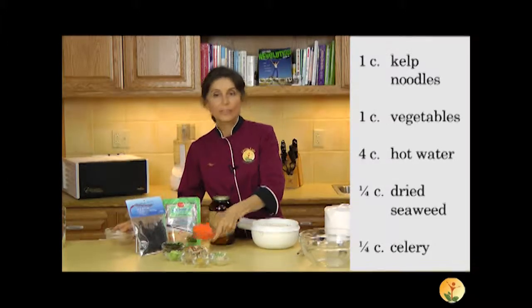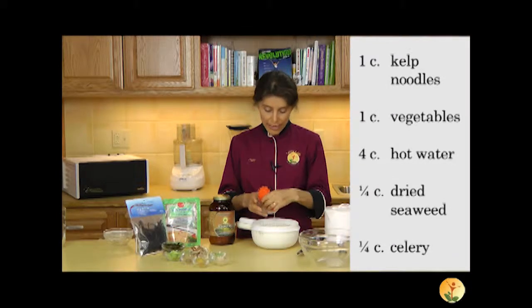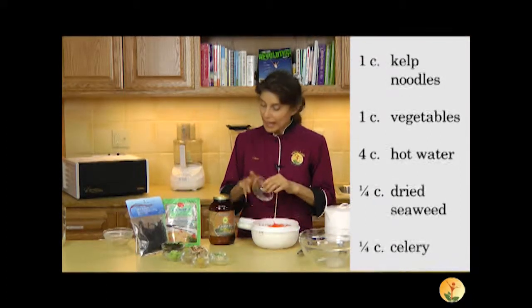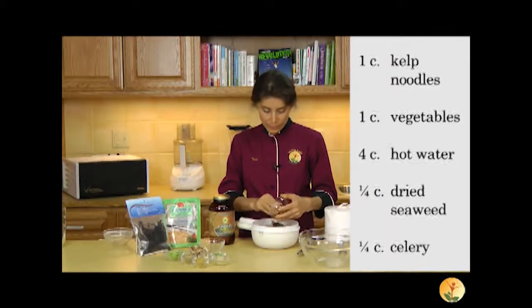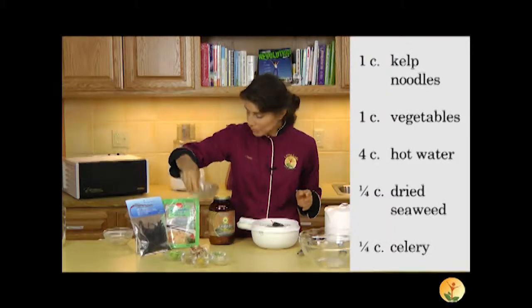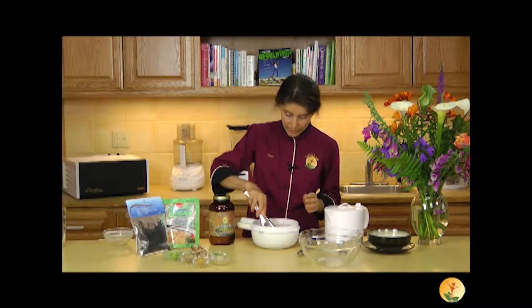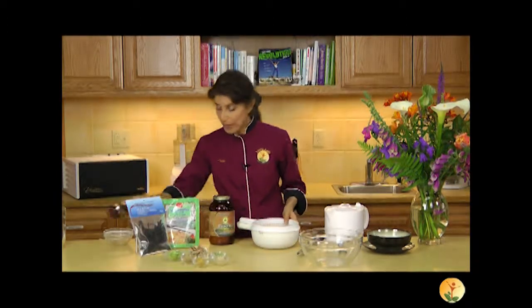Then I'm going to add a couple different kinds of vegetables, whatever kind you want. I'm using carrots here, and I have finely julienned the carrots. I'm also using the sea palm, which is a beautiful source of seaweed. So I'm just going to let those sit together and take the chill off a little bit, soaking up some of this warm water while I prepare my broth.